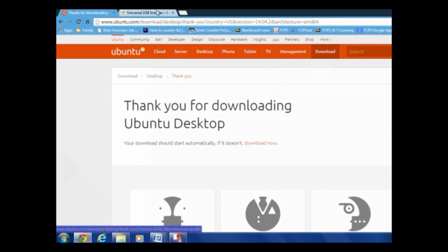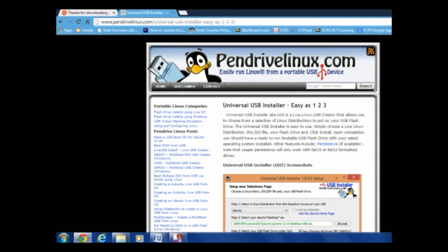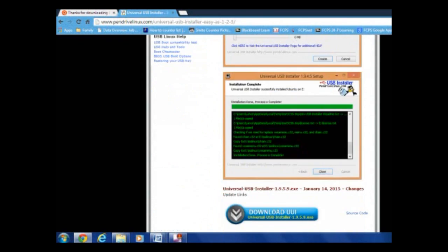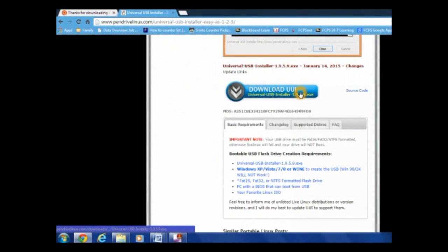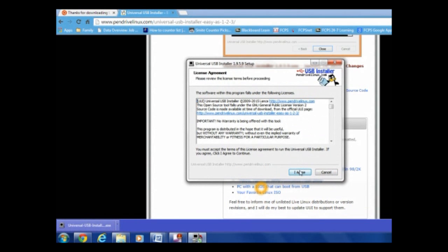You need this link — I'll have it in the description so you can just go there and see it. It'll take you to this website, so scroll down until you see 'Download UUI' and click it. After it's downloaded, just click it, click Yes, and obviously just click 'I agree.'